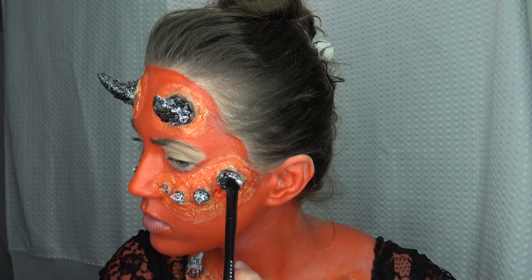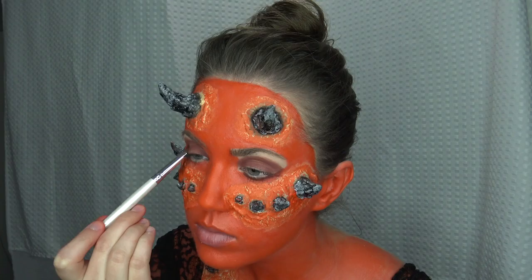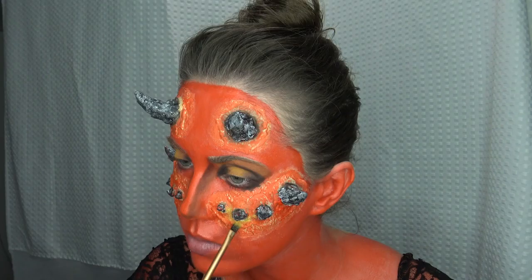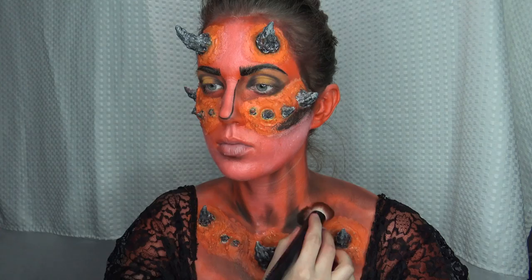I'm also going in and coloring over the spikes with some black. I didn't like all the white, but you could leave it — it's up to you. I'm going in with the Swear By a palette from NYX, but you could use any eyeshadow, just putting some browns and yellows on my eyes. I'm taking the yellow and going around those little spikes, then taking a brown or black to contour my face.